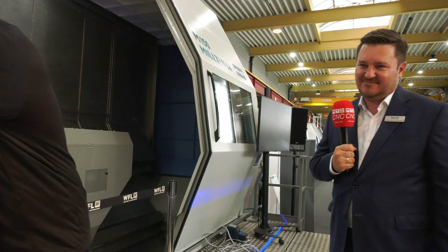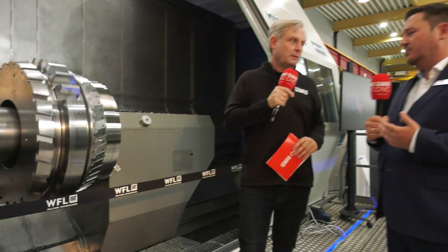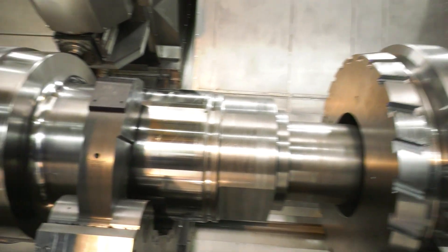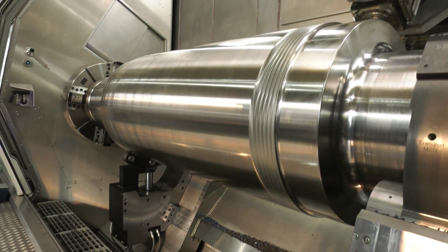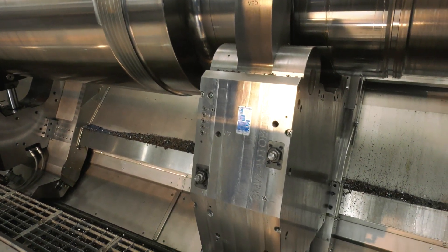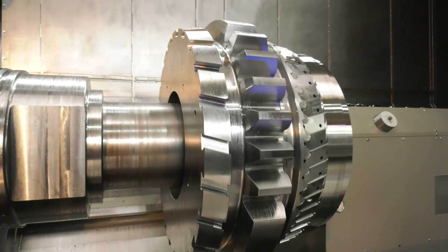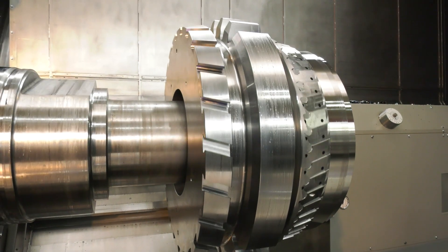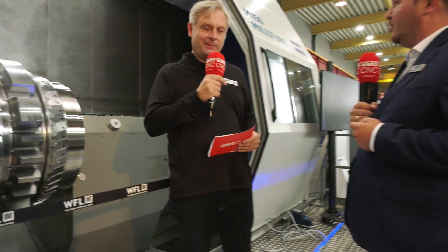Having a component this big and doing it all in one hit brings other problems — how do you measure it, for example? When you machine such a large component, it's difficult for customers to move it out onto a CMM machine, and that triggers a whole new set of problems which we try to address here. We have software and hardware integrated to measure, for example, gears. As you can see on the right side of the pad, this is a gear with module 38, and we can measure and scan the entire gear teeth and essentially print a measuring protocol for gears.